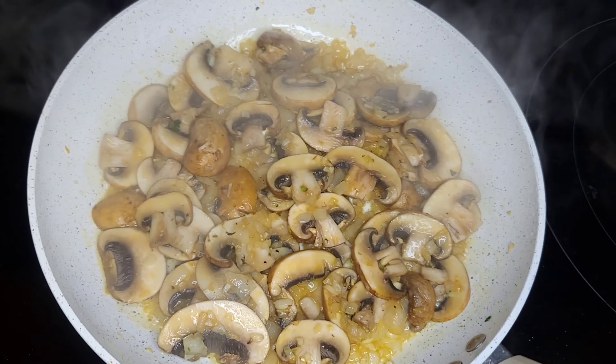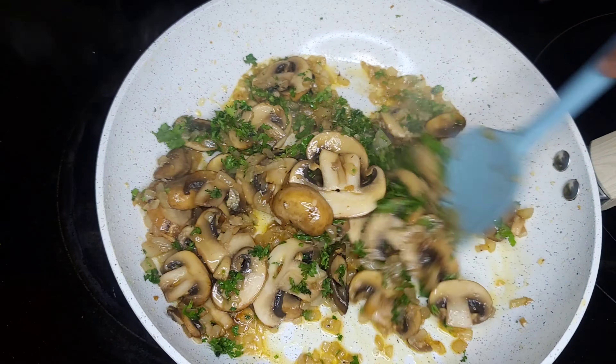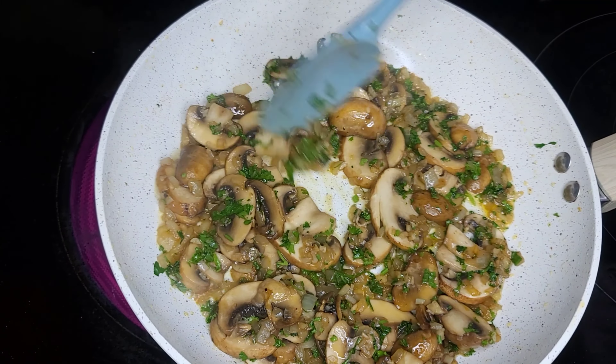We are going to sauté these mushrooms for about three to three and a half minutes, add some parsley, then remove a couple of the mushrooms to set aside for garnishing later.